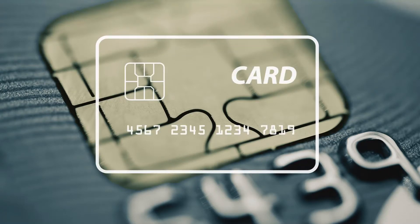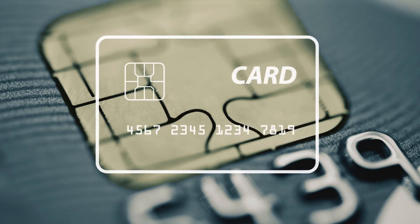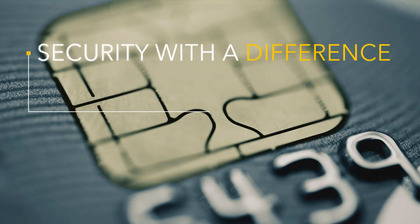Your new chip card is different than our old magnetic stripe card. More secure. Way more secure. But you may not have known that using it is a little different. Not harder, just different.